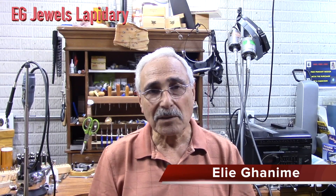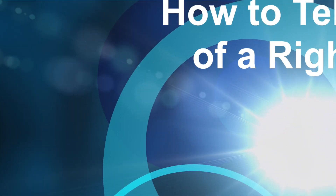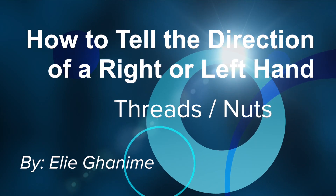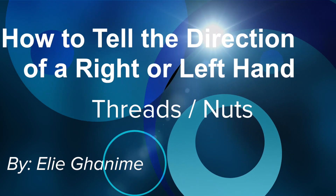But the biggest problem is that most people don't realize that there is a left-hand and a right-hand nut that holds that blade in place. The question is how do you know if it is a right-hand nut or a left-hand nut. I will show you exactly how to look for that and what signs tell you whether it is a left-hand or a right-hand nut, so stick around.